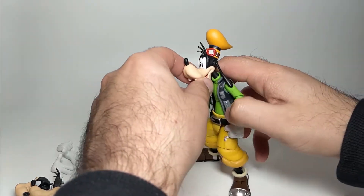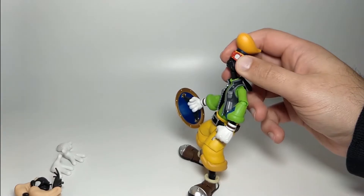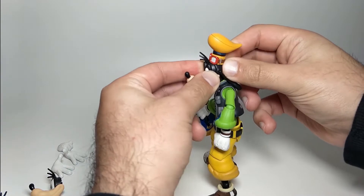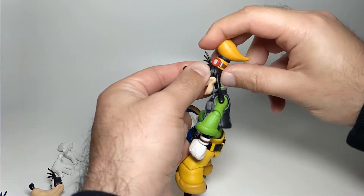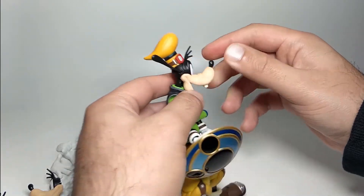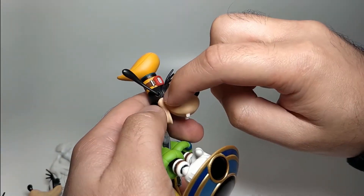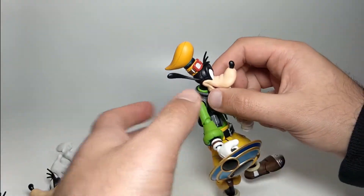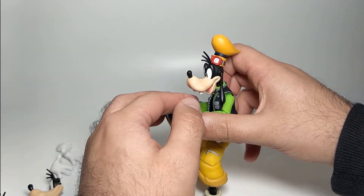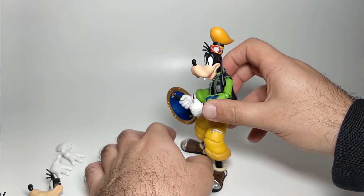Changing the face - I'll give him the mean look face. And that's it, it's very very simple. You might notice it's a little bit more noticeable on Goofy in this line, the separation between the faces, than it is on say Sora, because Sora's hair hides it quite well. But it's not too bad once you're looking at it from a distance and it's on your shelf. His mean face looks really good on him too.